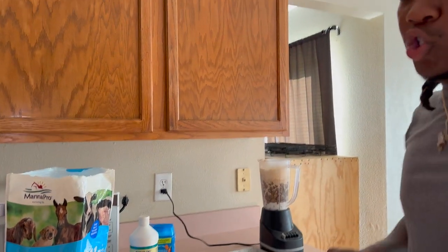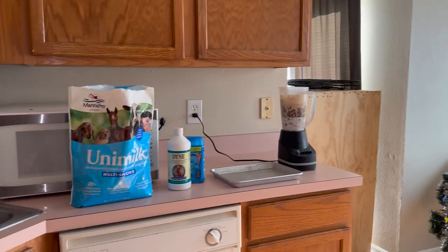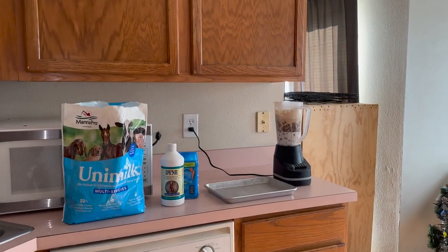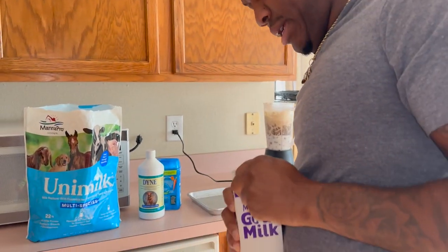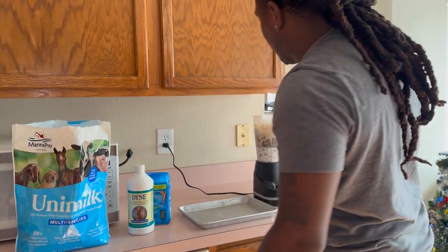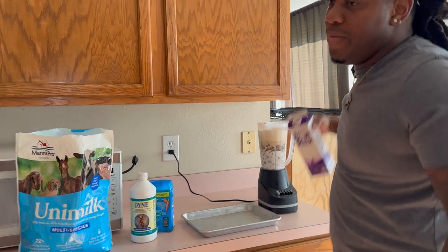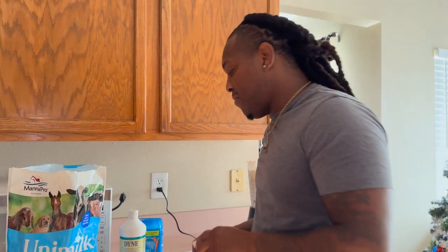You gotta make it real soupy for them — this is their first time eating. Make it real soupy so it's soft enough for them to want to eat it. It's hard to wean puppies, I know — a lot of people don't do it as early as three weeks because it's hard. But you gotta make them eat. Some people wait until six or seven weeks — no, the mama should not have to go through that. Learn how to wean your puppies off early.